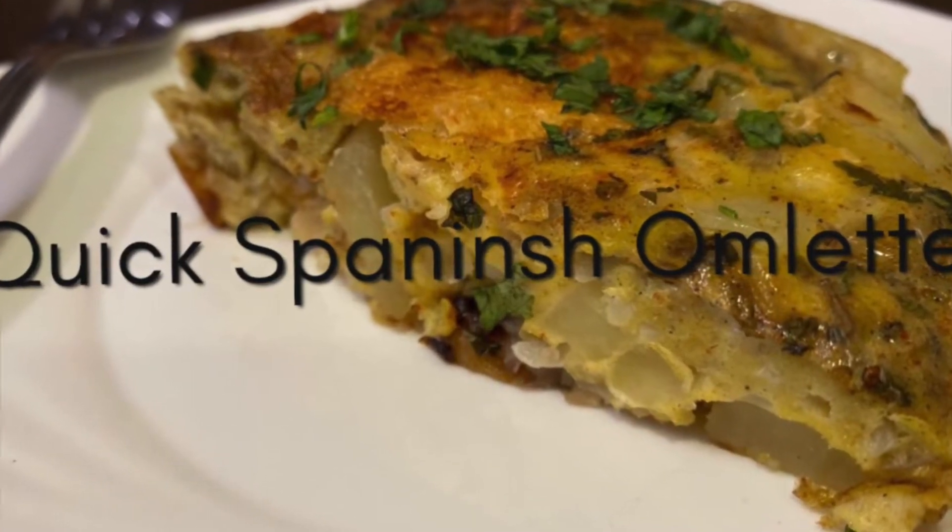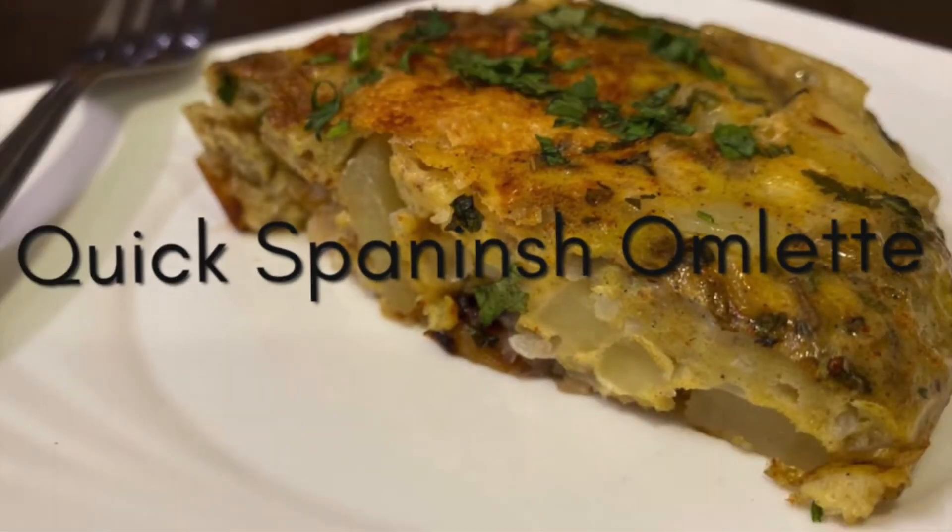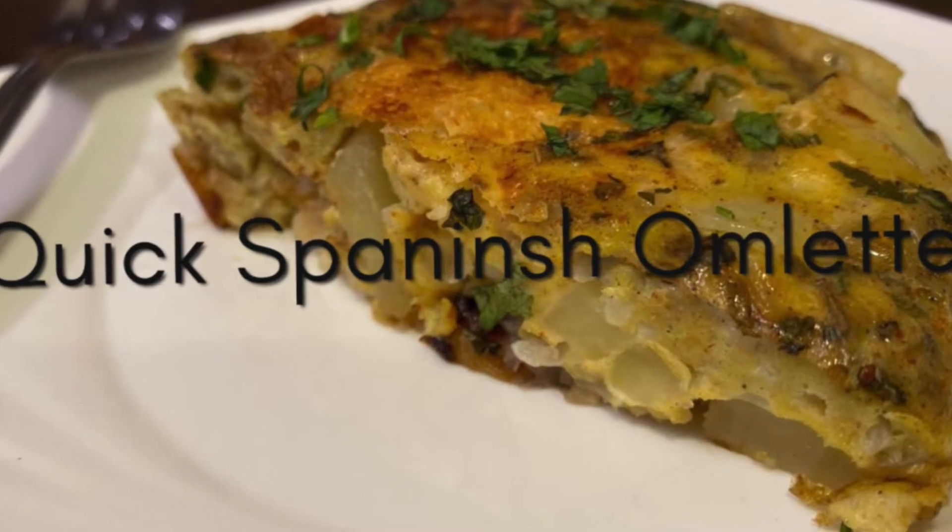Hey guys, Rasam and Appam in the house. Today we are going to prepare a quick Spanish omelette.